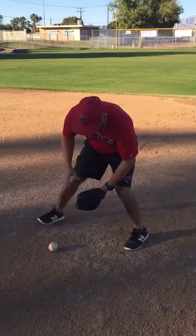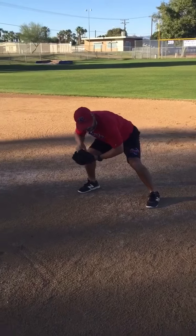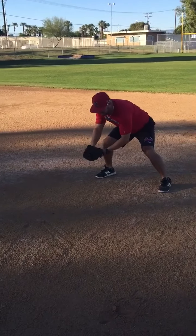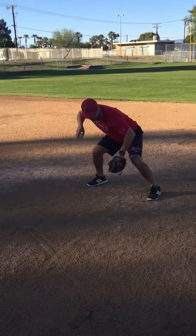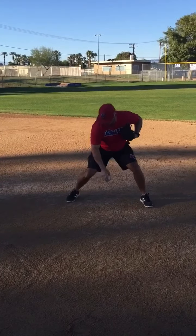I want to catch the ball on my right side of the body, right here. As I catch it, bring it up, go back with the elbow — catch the ball, bring it back, go back with the elbow, point the toe to the target. Stay close here and throw the ball.